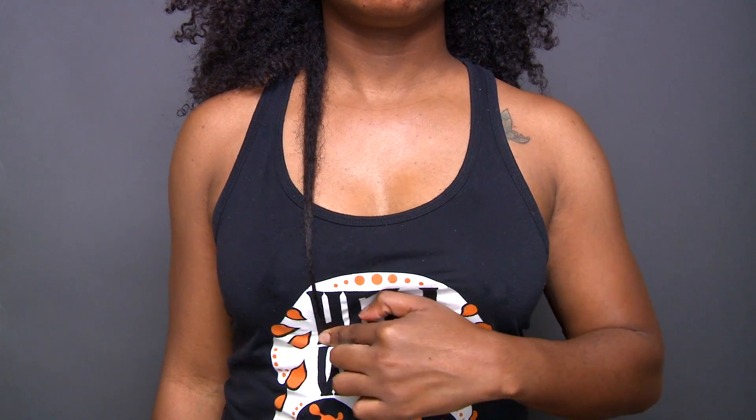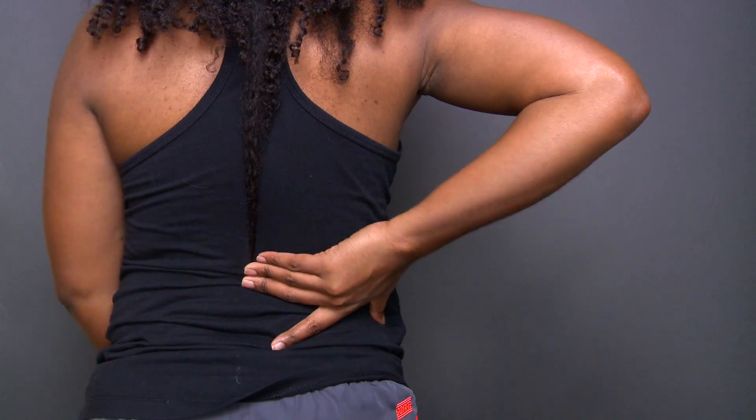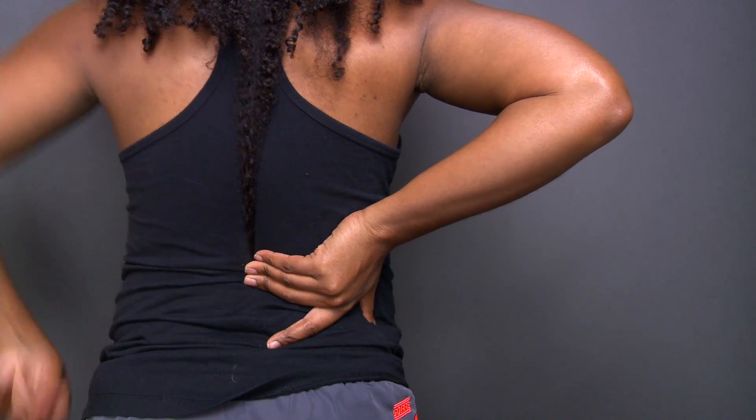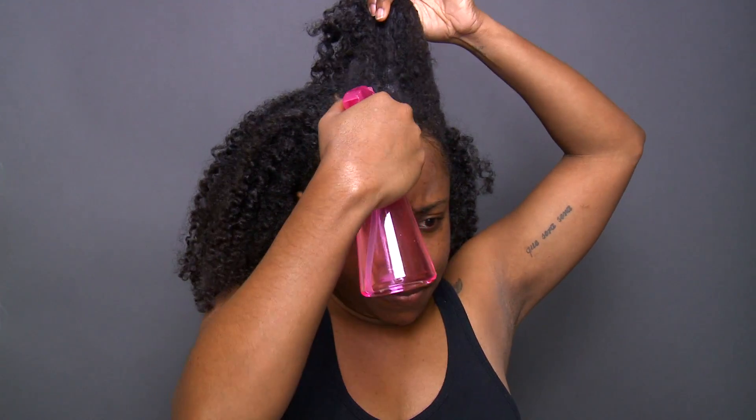I haven't had a trim in about six months, but as you guys know, I don't put heat on my hair so I can go a little bit longer between trims. And this is what my hair looks like in the back — I'm just about grazing waist length for the most part.